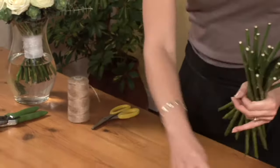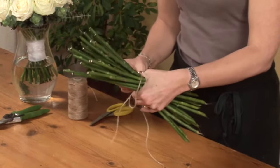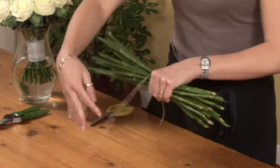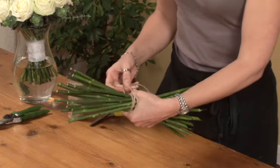When you've used up all your sticks, tie them off using a piece of garden string, pre-prepared with a loop at one end. Tie the string around at the point where you were holding the stems, securing it through the loop and tying a double knot.